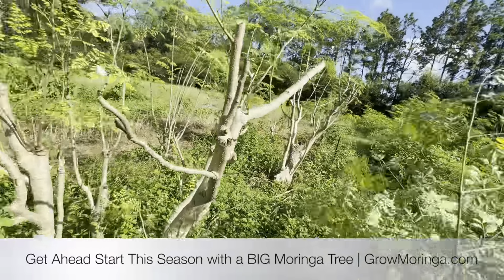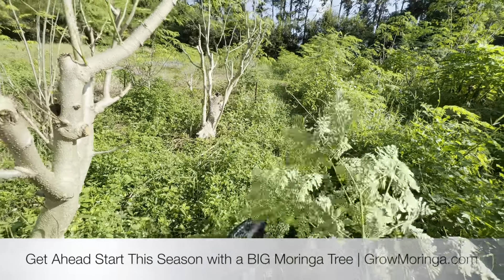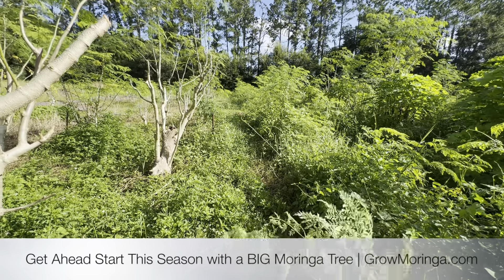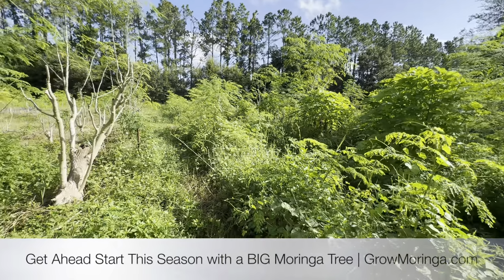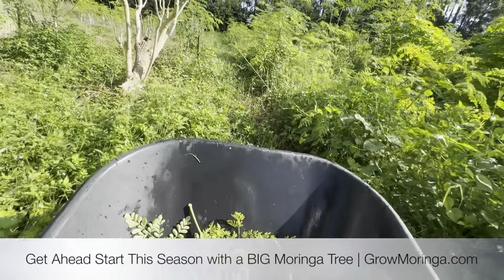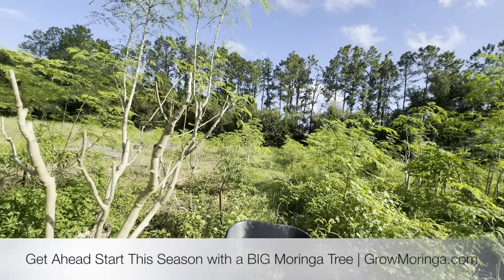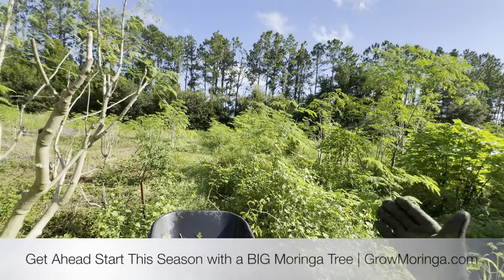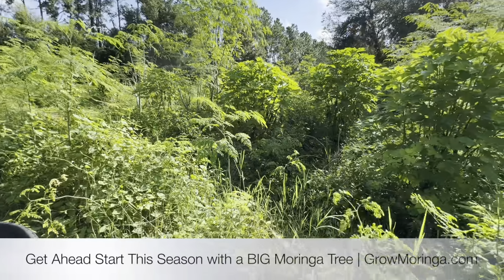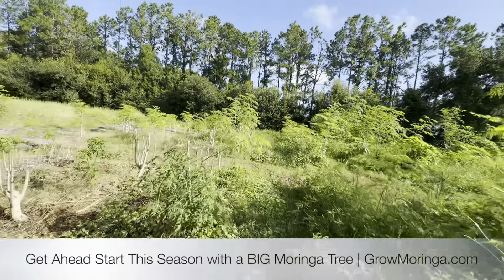A lot of people ask how much can I make from moringa — that just depends on how many trees you have. You can plant a million trees on an acre. Here we have about a half-acre plot with about 150 big orchard trees, plus about 50,000 small trees in this half acre. There are multiple uses in one row — we have our big orchard trees and then the smaller in-line trees that we're currently shipping in the mail.